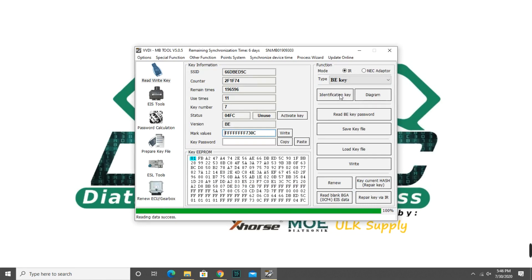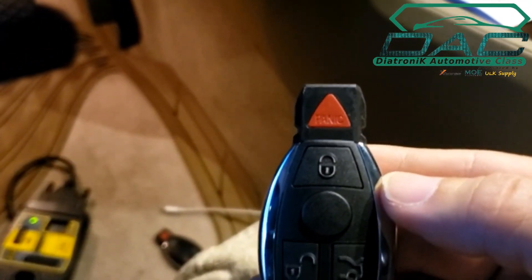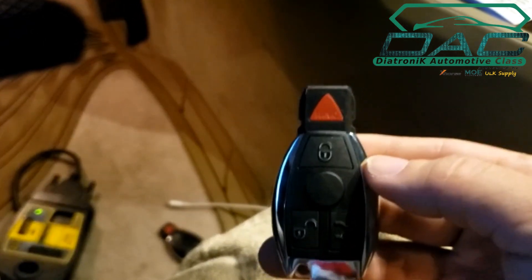So it's a success. Now we're going to place the battery, and we need to wait one minute. If you see the light it's blinking, so we have to wait one minute.